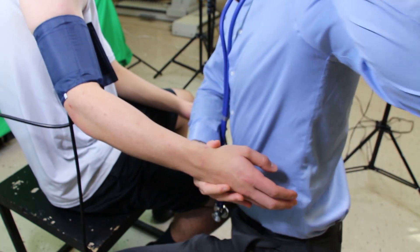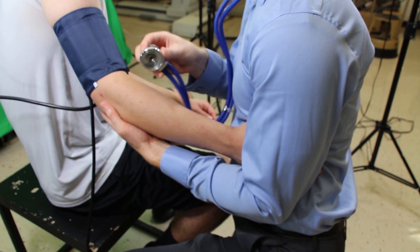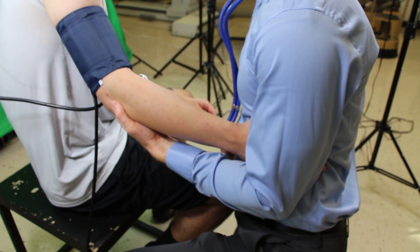Throughout the blood pressure measurement, make sure you are supporting the person's arm. Hold their elbow with one hand and tuck their hand between your arm and your side so you are completely supporting both the lower and upper arm. You don't want the person to hold their own arm up, as it will artificially increase their blood pressure. If you shake your hand and their arm moves with it, you're holding it correctly.